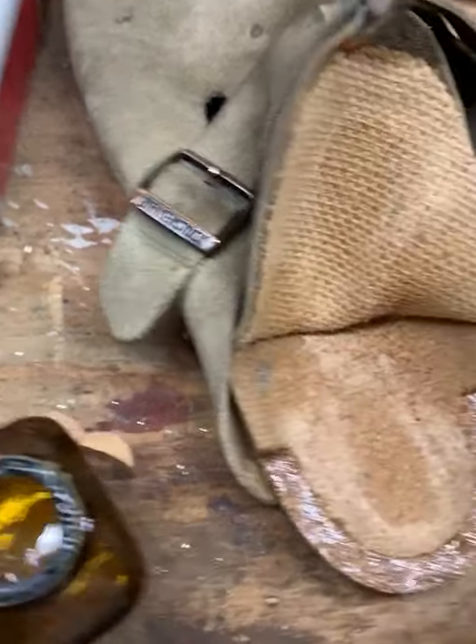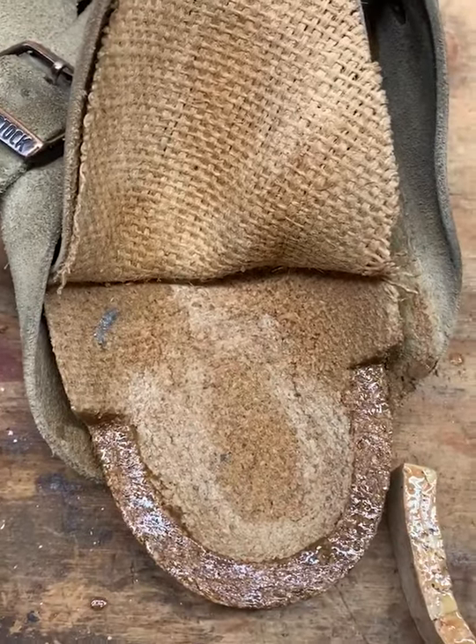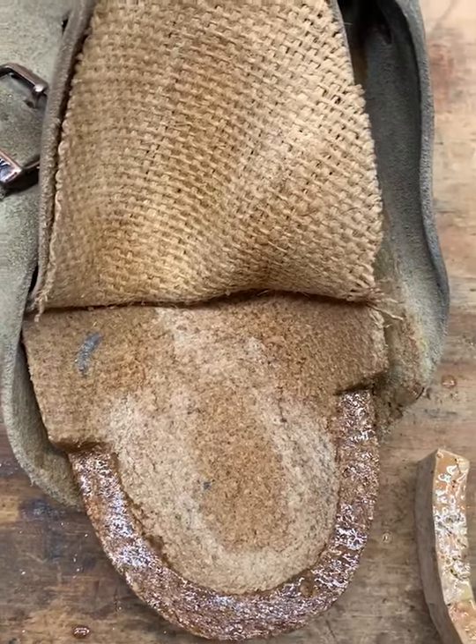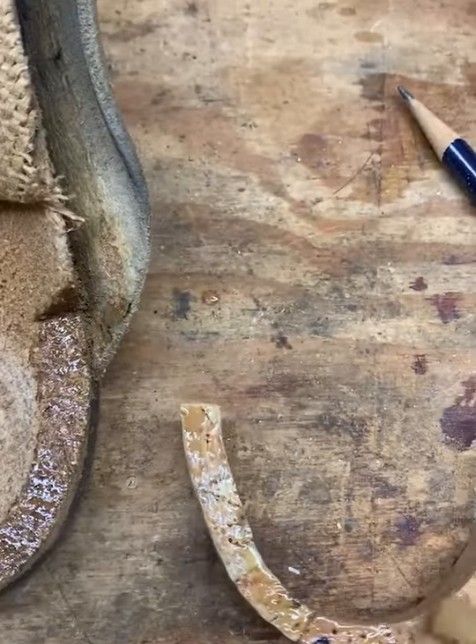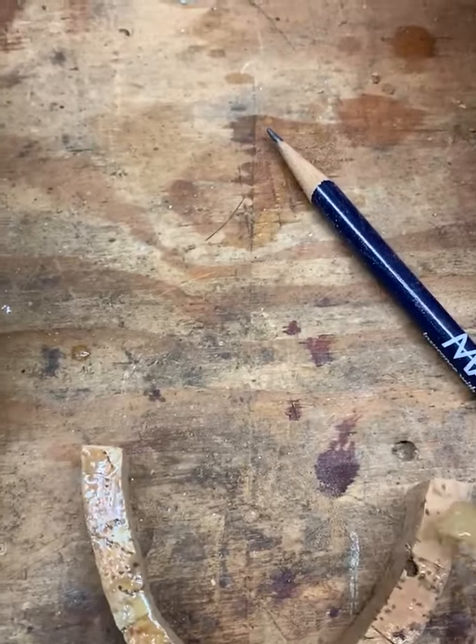You use contact cement on this stuff, and then you let it dry on both sides — coat both things — and then once it's dry, it sticks, and you are not going to get it undone.